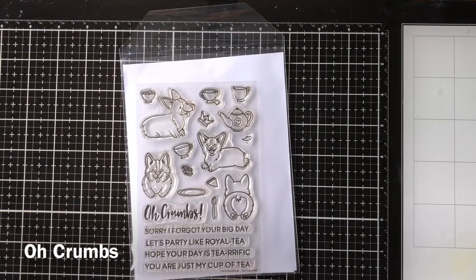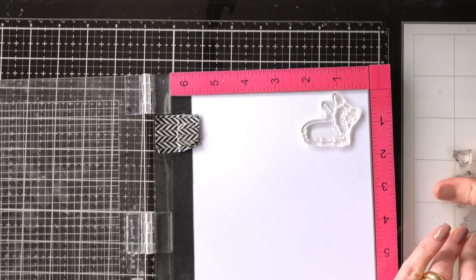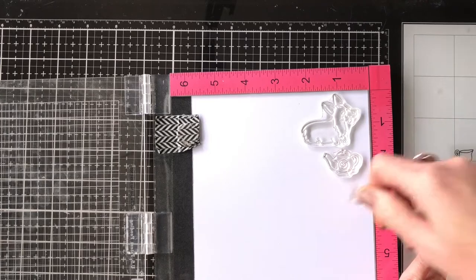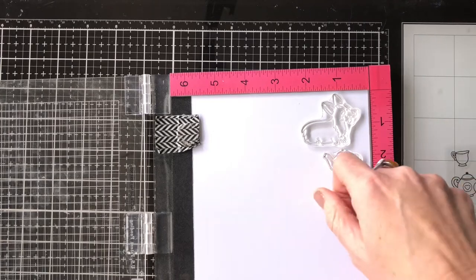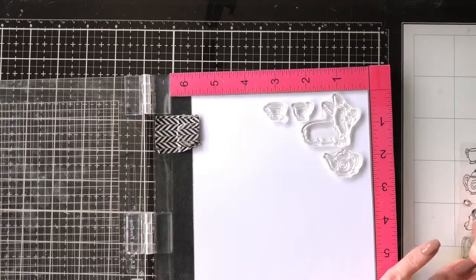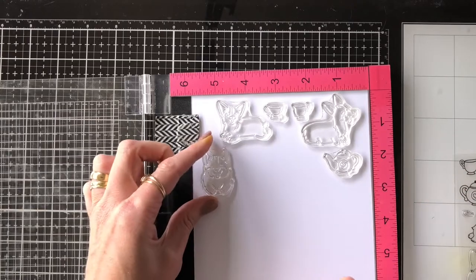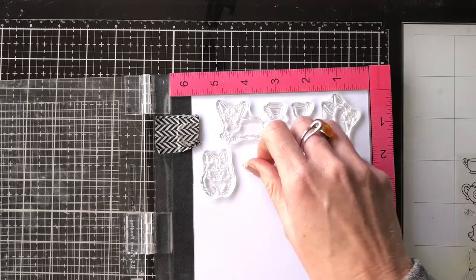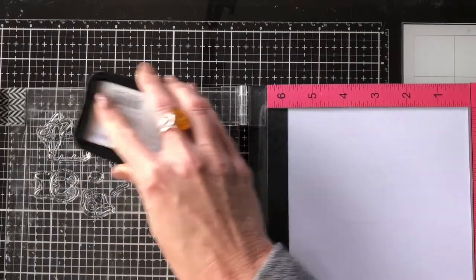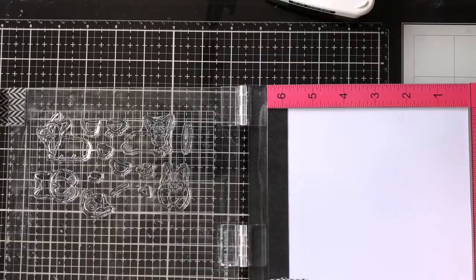I'm going to use the O'Crumbs set, which is the really adorable little corgi scene and the little tea set pieces, and I'm going to stamp those out using my Memento Tuxedo black ink. This is a great set — you really feel like you're getting value for money because you can stamp out and use all of the images to create fantastic little scenes. There are two corgis, a front piece and a back, that join together perfectly, as I've done today, or on top of bookmarks and things like that.